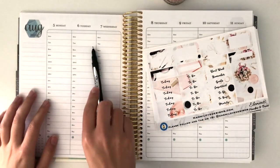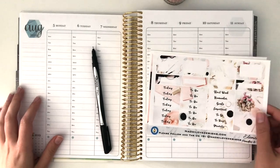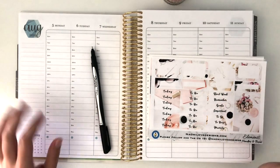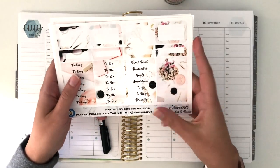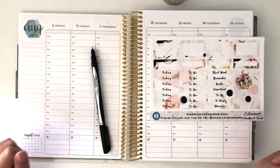Hey everyone, and welcome back to my YouTube channel. This is Cynthia of Cynthia Plans and this week is a plan with me for the week of August 5th through the 11th. I am using a kit from Naomi Love Designs this week and I can't wait to plan this with you. So let's just get right on into it.